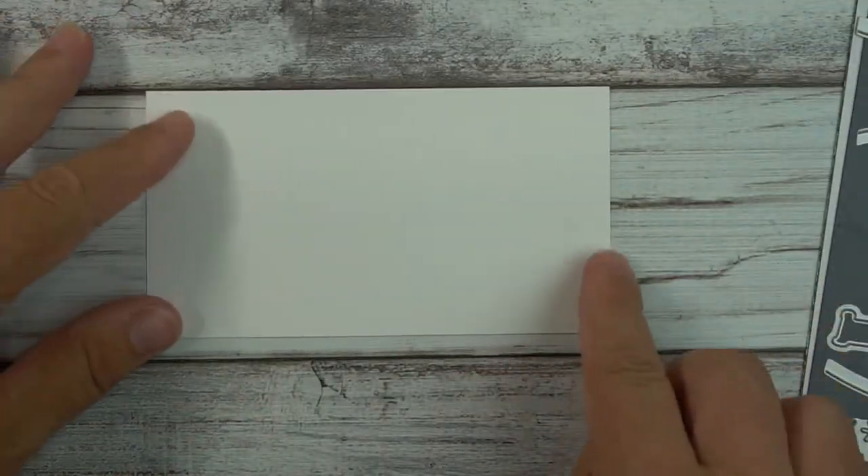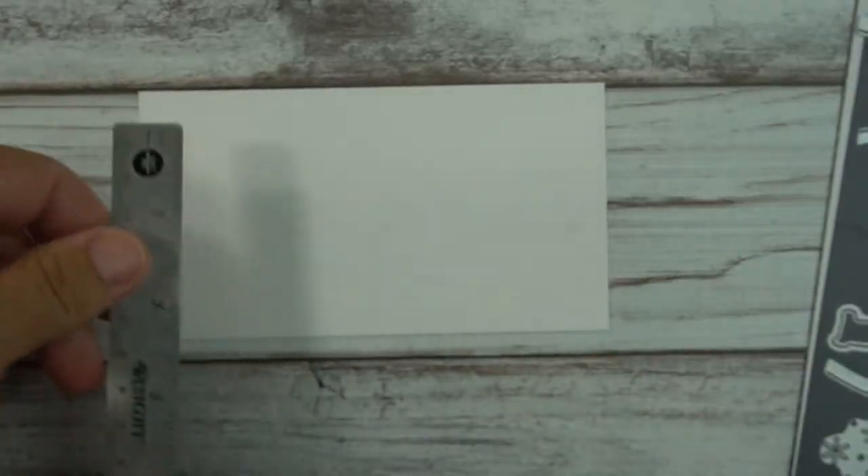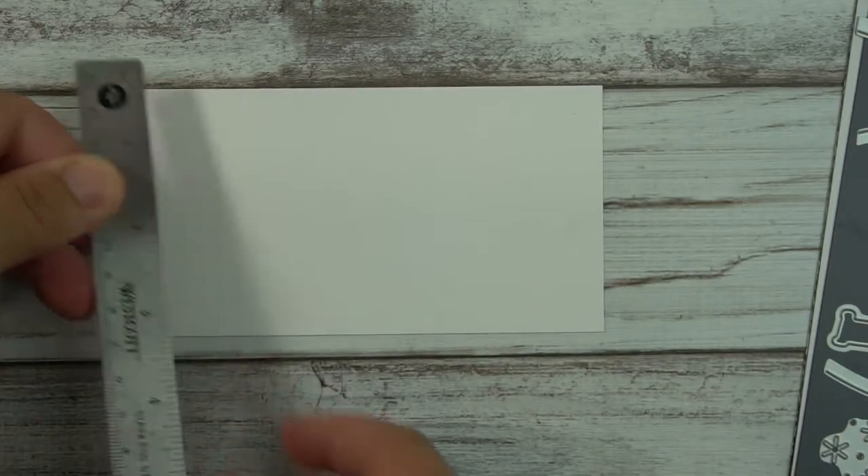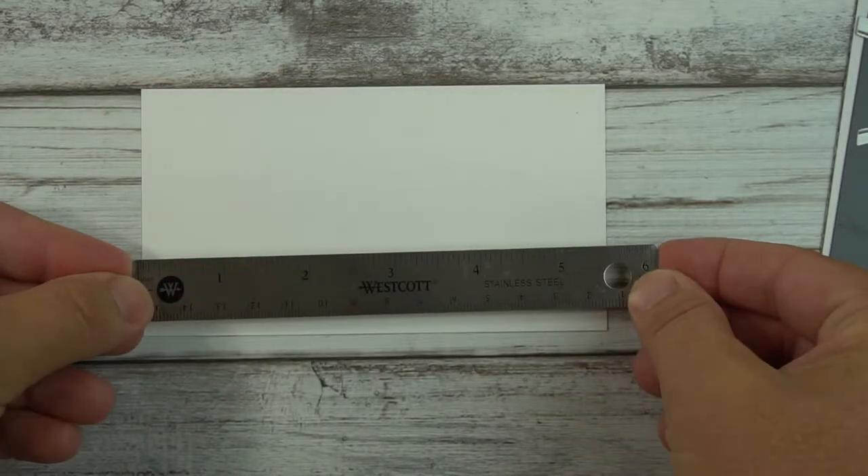What I have here is a little piece of cardstock and I'm intentionally making it longer than necessary so that I can trim it up. It's three inches by the standard five and a half inches.